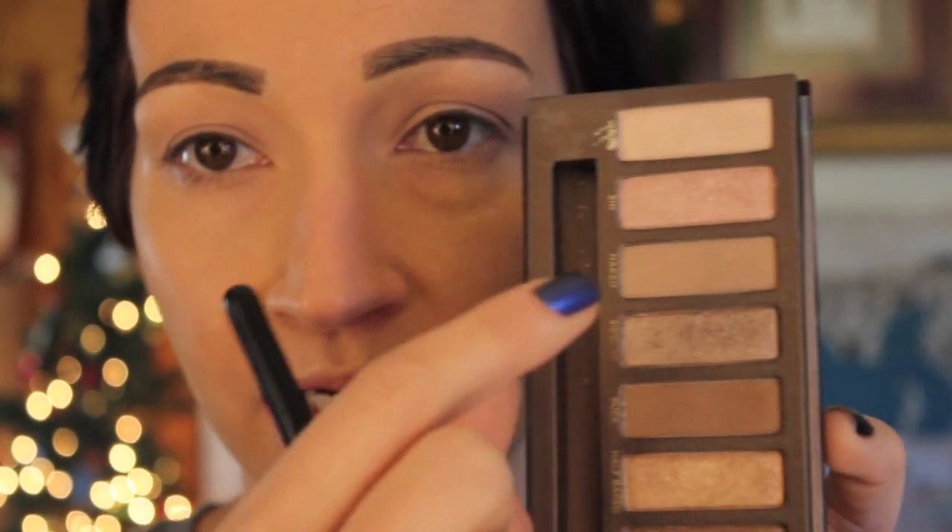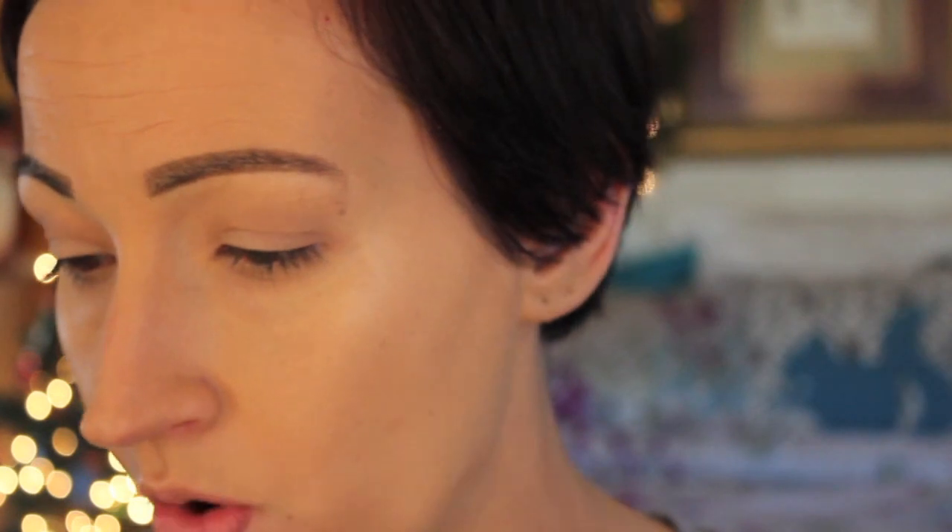I'll zoom in so you can see what I'm doing. I'm taking my Sigma E25 brush and the shade Naked from the Naked palette and putting that in my crease, concentrating on the outer part and blending it out. Next I'm taking Half Baked — this gorgeous gold shadow — on a Sigma E55 shader brush, keeping it on the inner third of my eye. I love this color, it is so gorgeous.